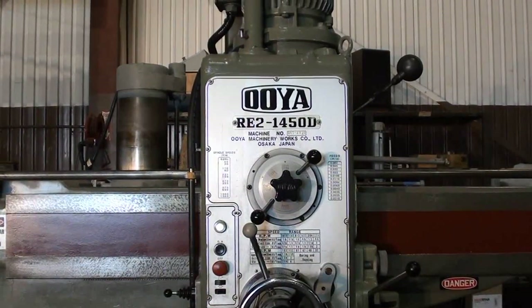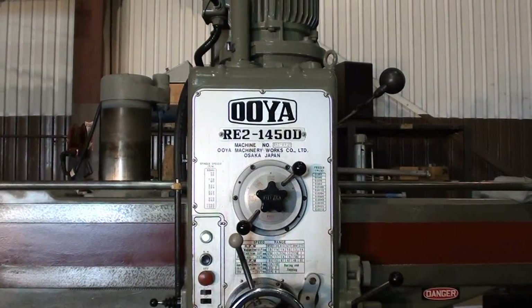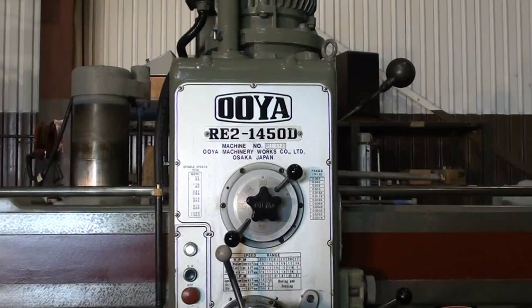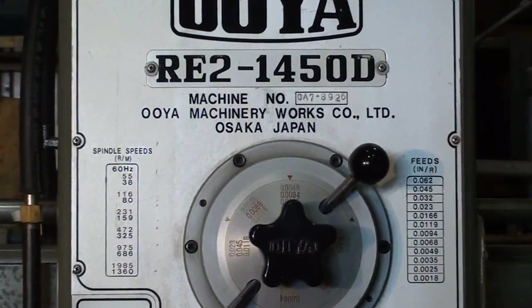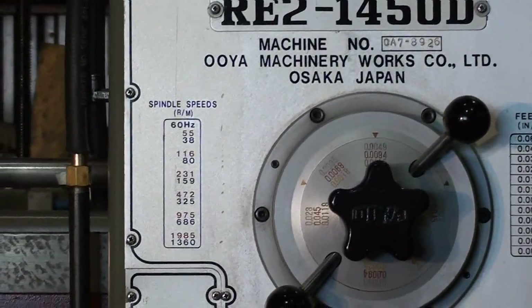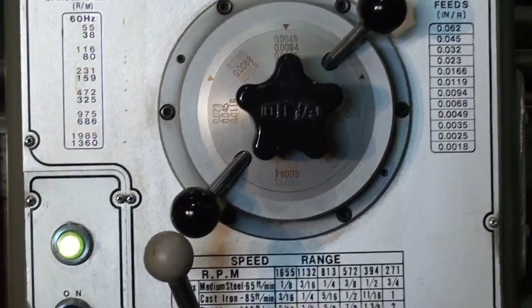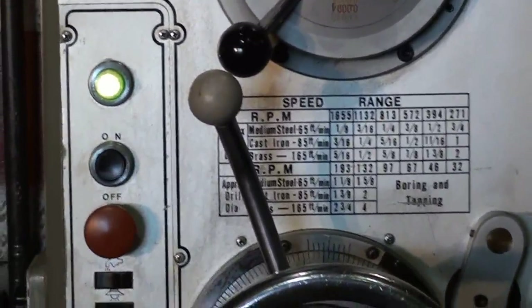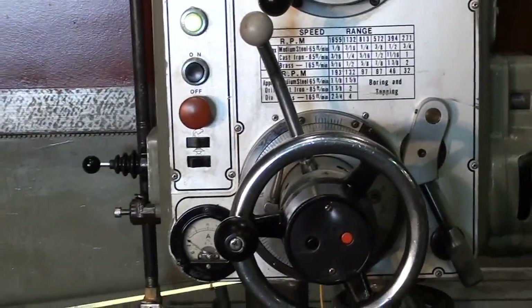I want to briefly show the condition of the head, the feed and speed plates, and the buttons. The bezels and dials are all in good repair.